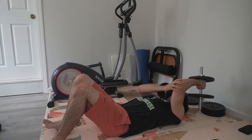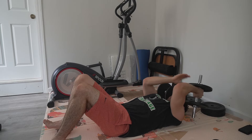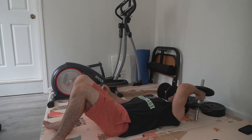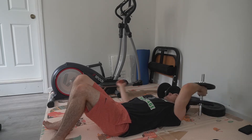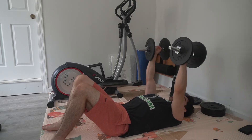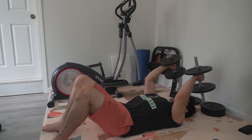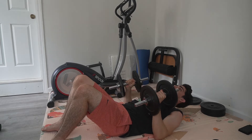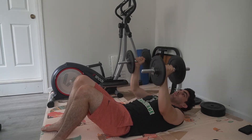Your elbow goes straight up. You're not rocking back and forth. Imagine a wall here — elbow straight up, fight it down slow, fast up, lock it up. Pick a weight where you could do about six to eight of these. Once you fail, just bring the weight here and push straight up until you fail again.